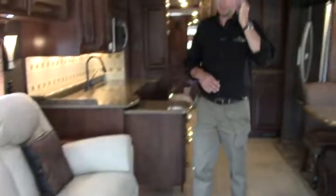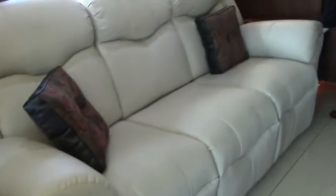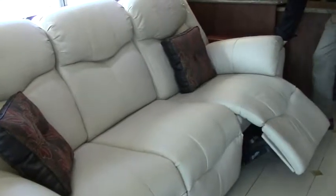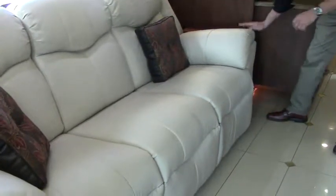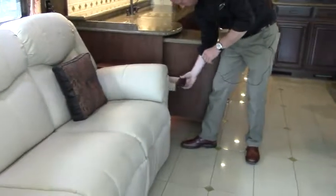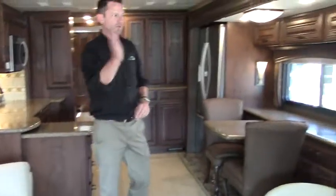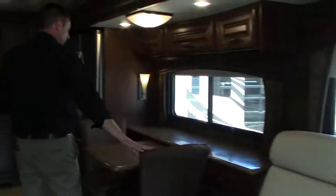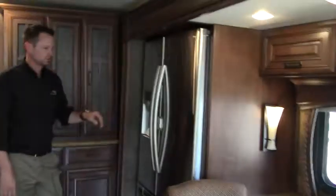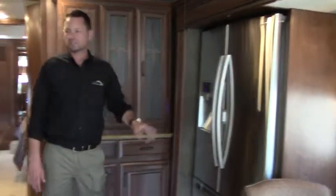If you are familiar with the Integra line, this is a custom couch that the owners had made — and this is the nicest couch we have ever seen. There are control buttons on either side of the couch, whisper quiet recliners on both sides. They had a custom little cabinet made, which is absolutely beautiful. Swing around over here — fireplace, large screen television, Bose sound bar, beautiful fabrics, solid surface tops, large Samsung digital residential refrigerator with water and ice dispenser.